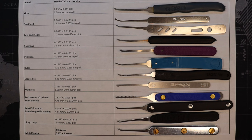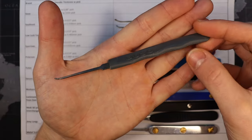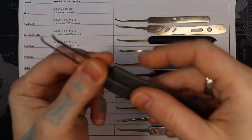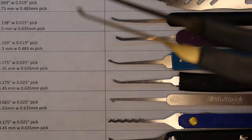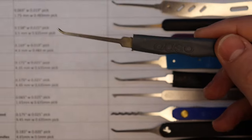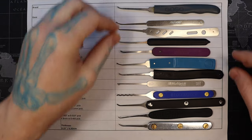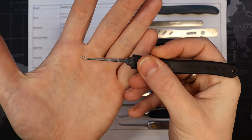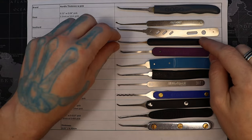When I first started lockpicking I started out with these classic gray Goso picks. They worked out well - I could take some of the profiles, trim them down, reshape them. The metal's not the best and eventually I needed better ones. The Secure Pro ones are another set I started with. We use these at the lockpicking tables quite a bit because they're cheap, they have a decent handle, and they're great for learning with, though they don't last long.